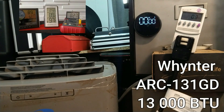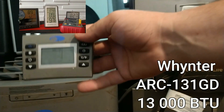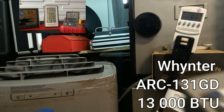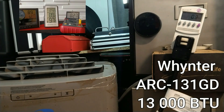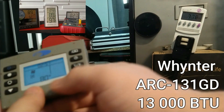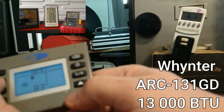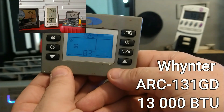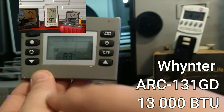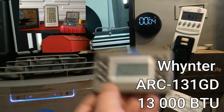Now we have the third unit — the Winther. This one does not have a display on top like the other units; it only has this remote with the screen. I'll put the remote somewhere on the side so you can see it. Turning it on now and setting the mode: 83°F, auto fan — same as the others. AC mode, 83 degrees, auto fan. Timer is running — we'll see you in one hour.